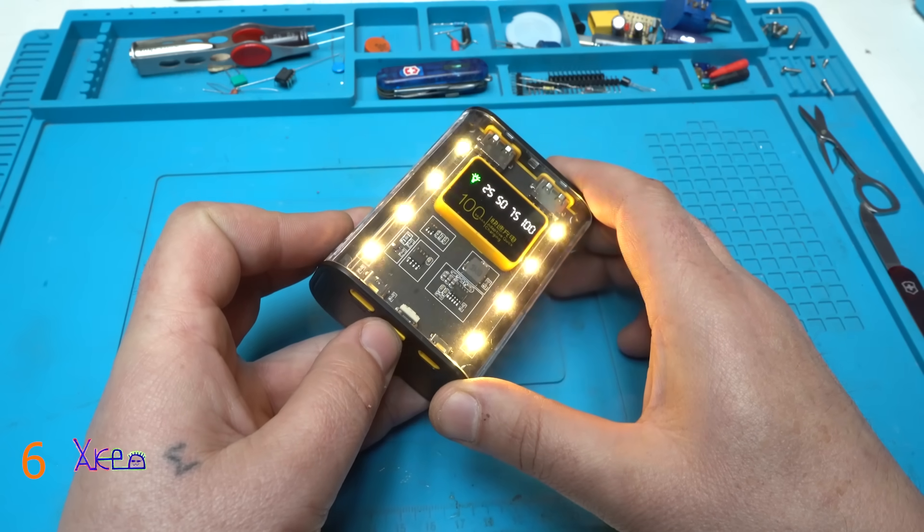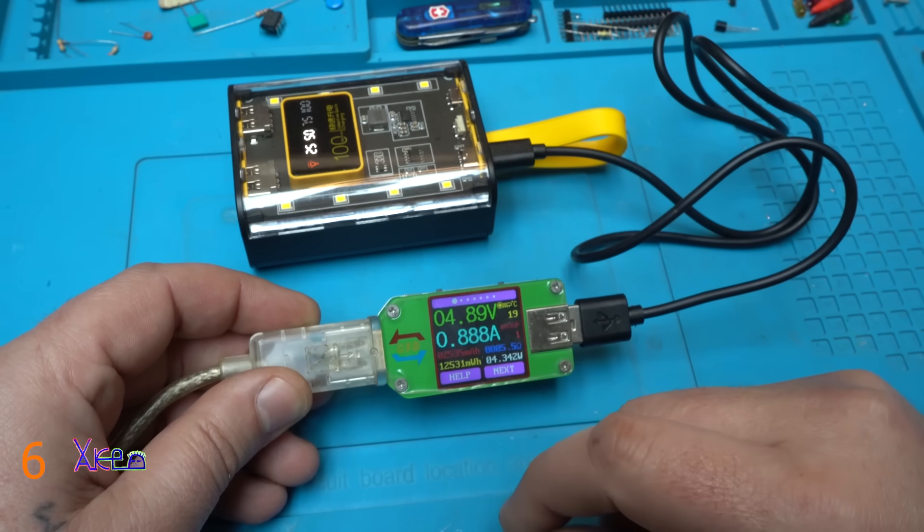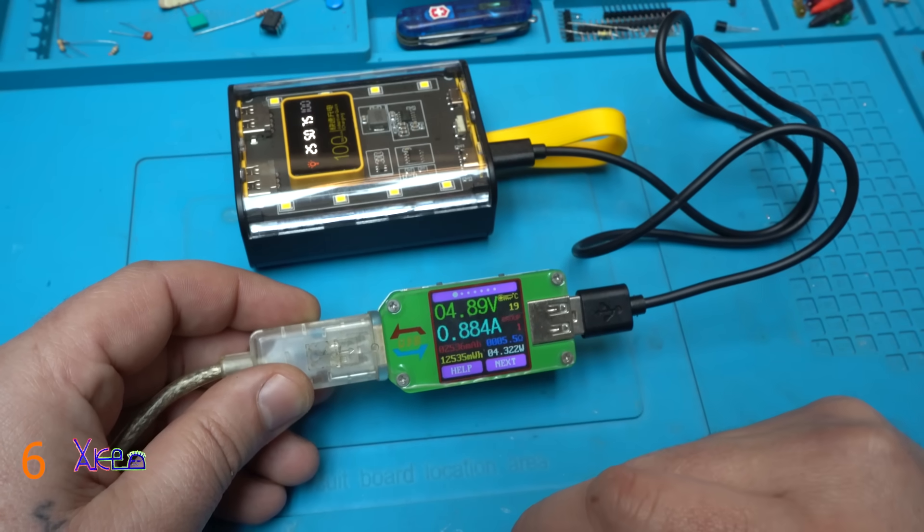High and blinking, SOS — it blinks SOS. And it's pulling 880 or 890 milliamps.